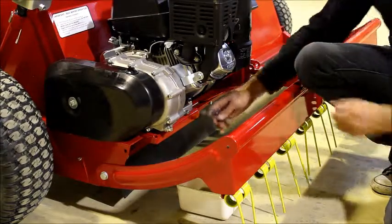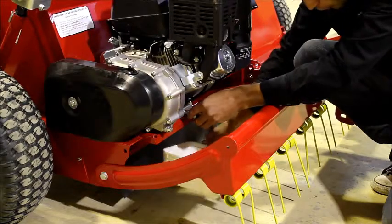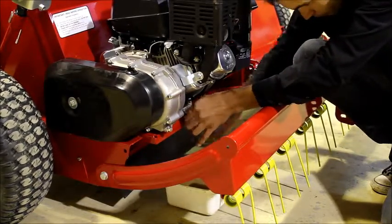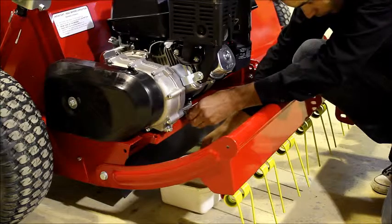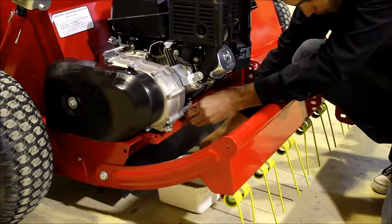The second step in draining the oil is removing the sump plug at the base of the engine. Ensure you have your catching container underneath. When the bolt gets loose, undo the last bit by hand just so you don't drop it into the oil.